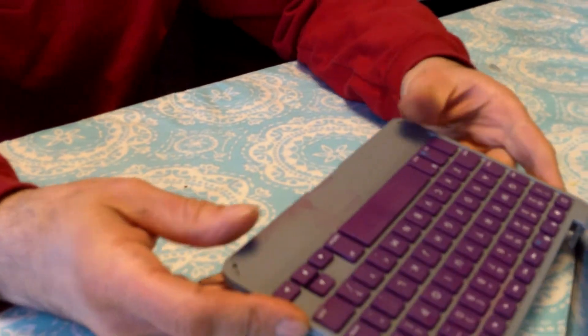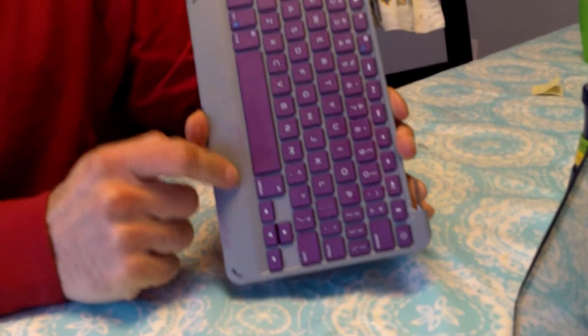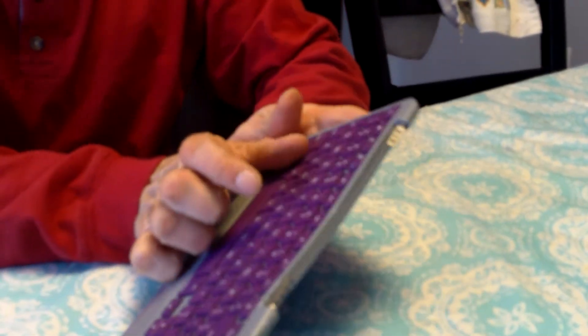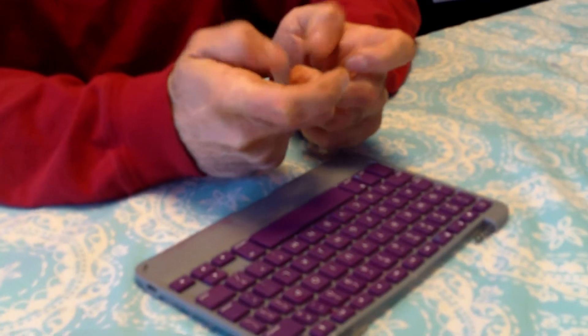You can get different sizes — this is the iPad mini 2, but if you have a bigger iPad they probably make one that fits. You can also connect it to your phone or any mobile device that has Bluetooth. It would be nice if they made a tiny one that came in a case for a phone, like the old phones used to have keyboards on them.